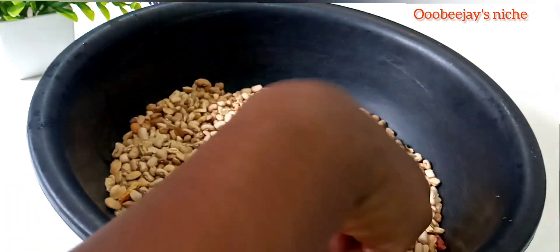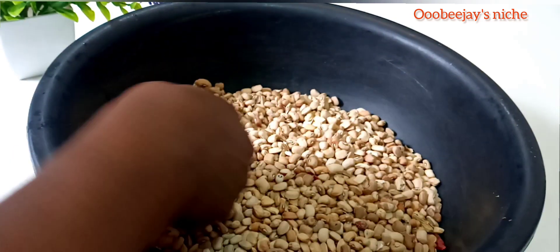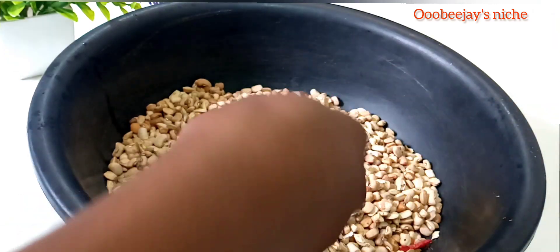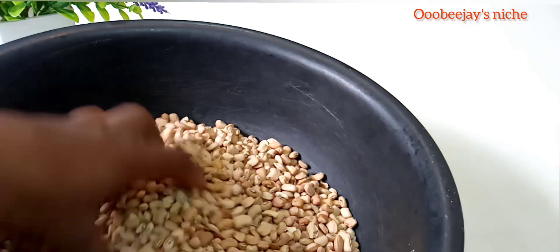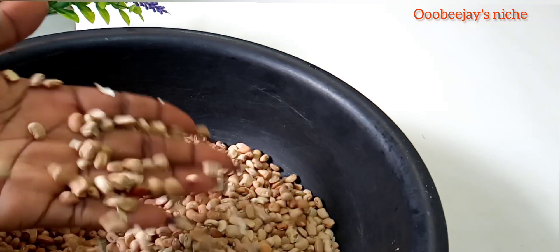So guys, in today's video, I'm going to be showing you detailed steps on how to make moin moin with your moin moin leaves. Without any further ado, let's get right into the video.